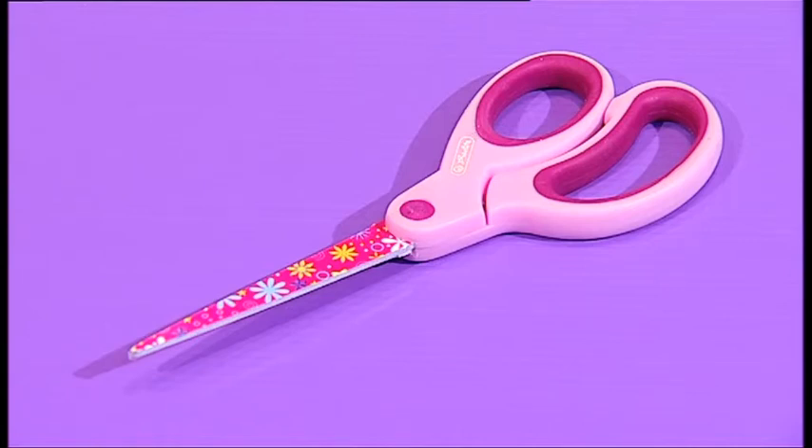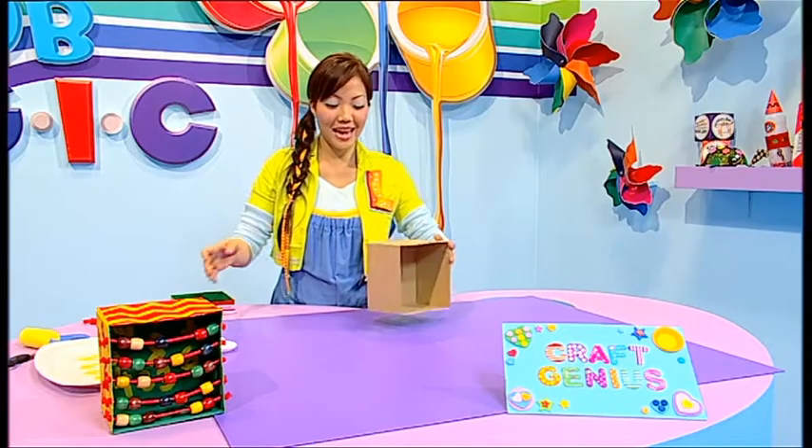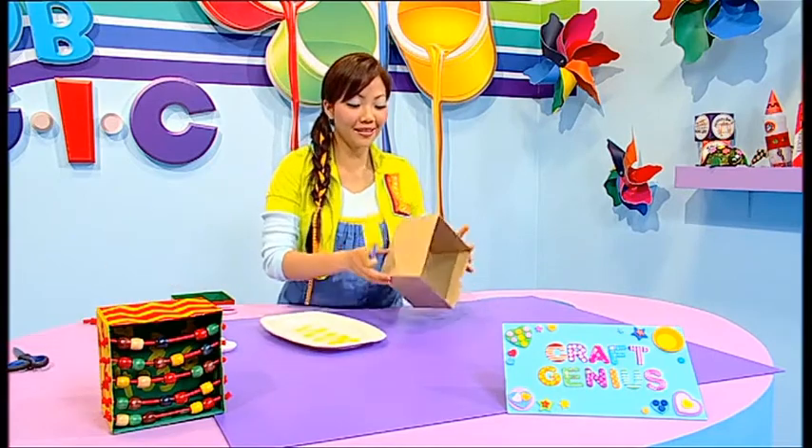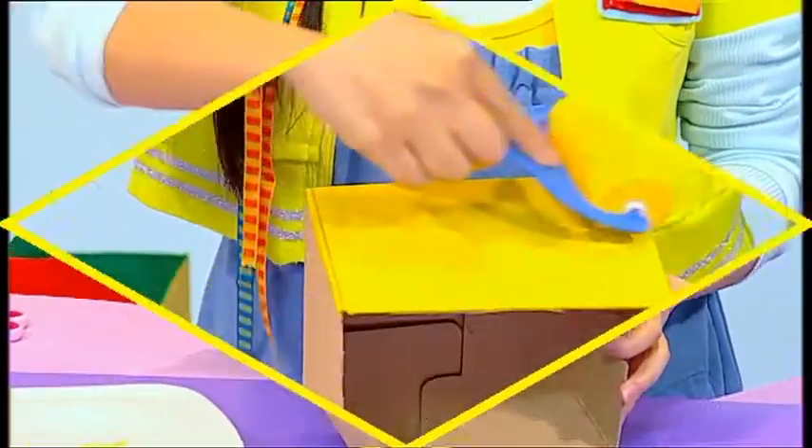Please ask an adult to help you with this. First, take a cardboard box and some coloured paints and paint the exterior and interior of the box. Put that to one side to dry.